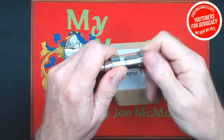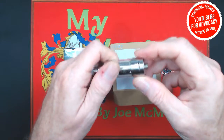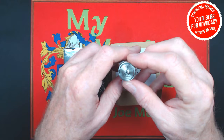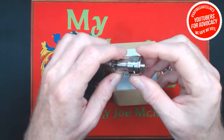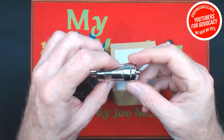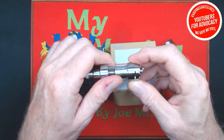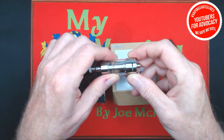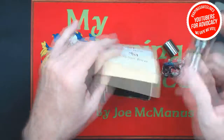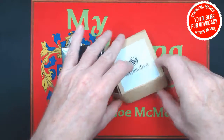Let's take a look at the juice flow controls — very nice. One, two, three, four positions. Alright, looking good. First look at the KFun 5 clone, and that's really looking nice.